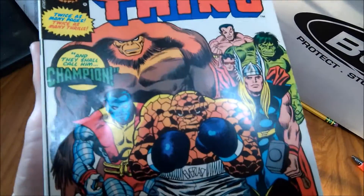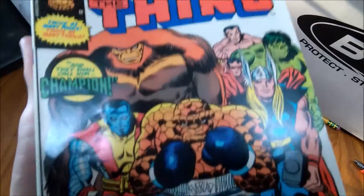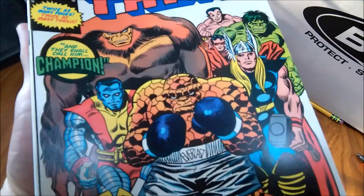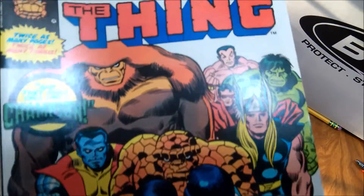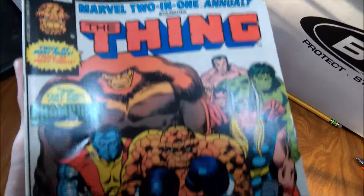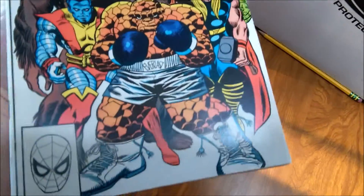There's just some minor cover creases, you can see that. They're not minor in length, but I think they're minor in depth. There's no color break, and I think it's going to press out really nicely. So I'm going to press this, and this is one for my collection because I've always loved this story.